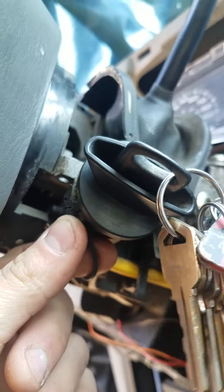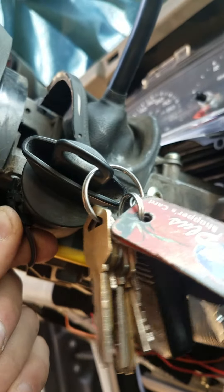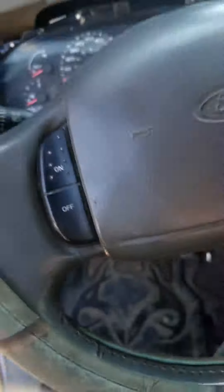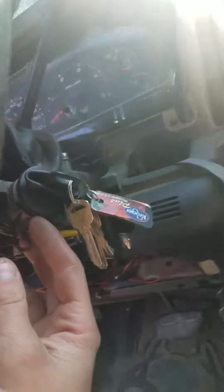That gets on your nerves. That's how you can fix it — just take that little wire loose. Thanks again, this is Adam. I'm not telling you to do that or nothing, but I just noticed that because my little wire piece was broke. Y'all have a great day. Thanks.